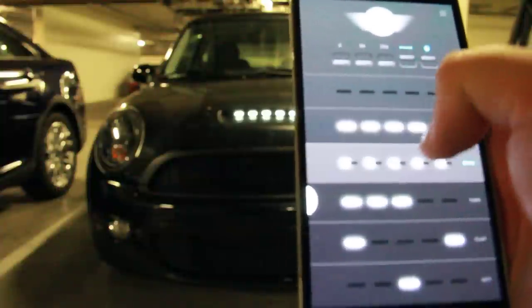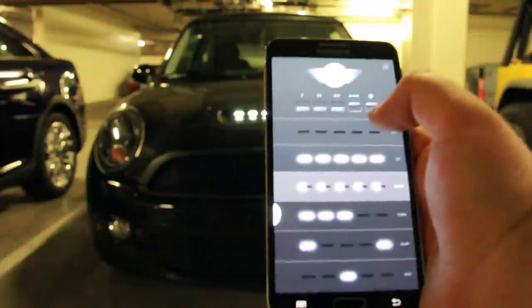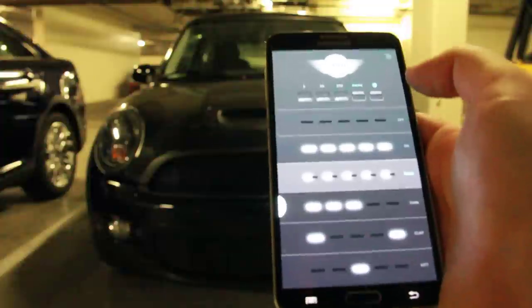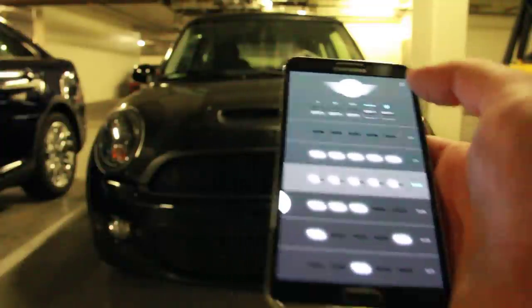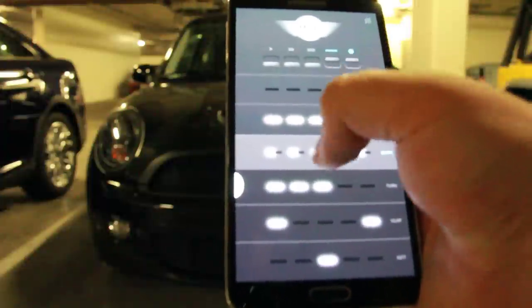So yeah, that's about it. I'll probably do another video that's a better, more focused version of the app, and then another one that will show the hardware that's involved. Thanks for watching.